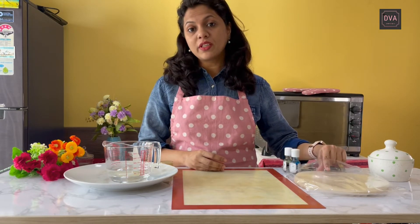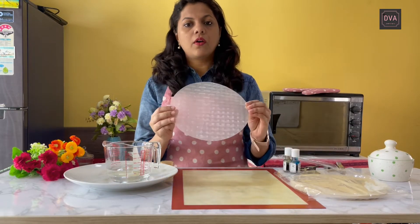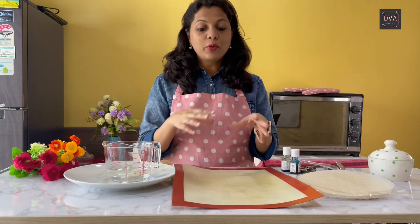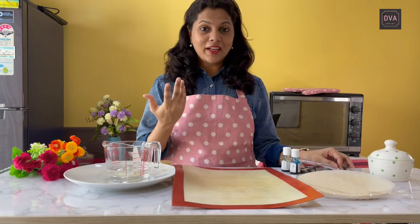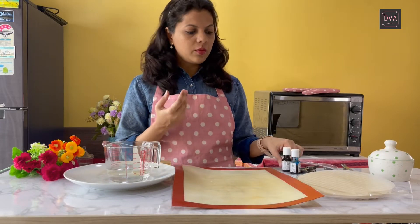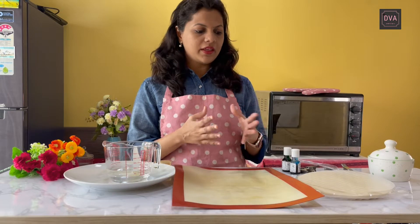Let me show you what all things we need for making our rice paper sails. Of course we need rice paper — these are locally available or you can order them from Amazon as well. For making the rice paper sails I will be using my silicone mat and some cloth clips to give beautiful directions to it. For coloring I will be using some gel colors, or you can use liquid colors as well. I am giving the links of all the products I am using today in the description box below.